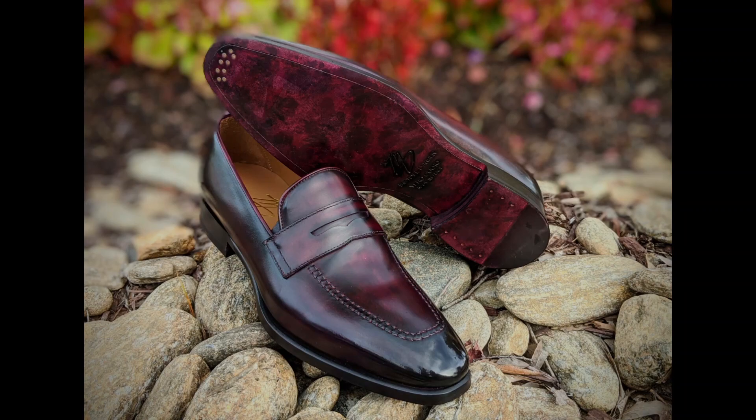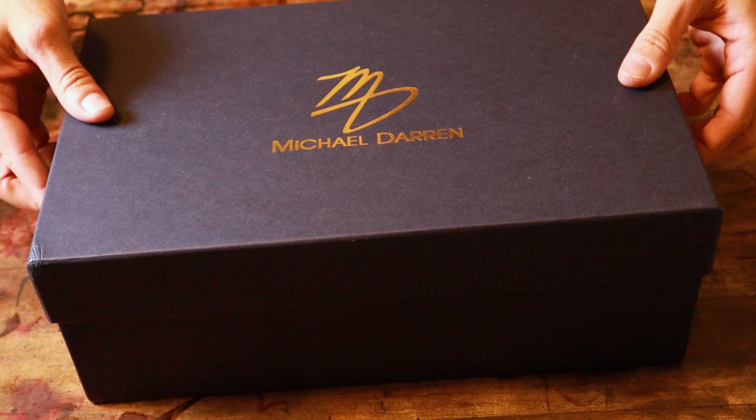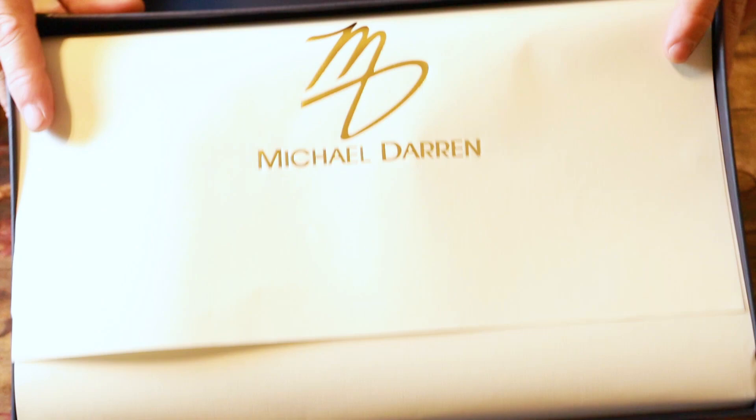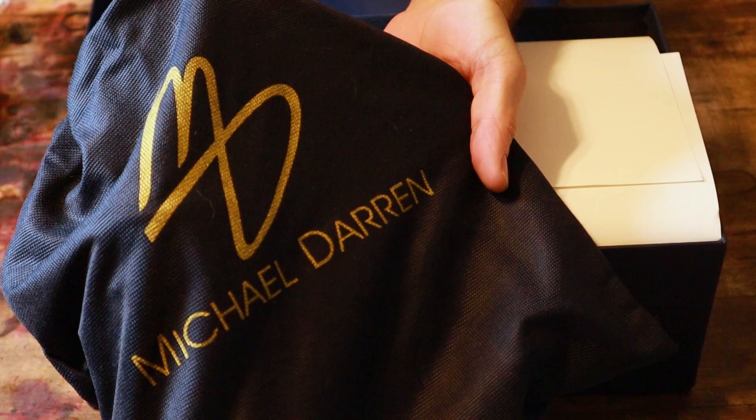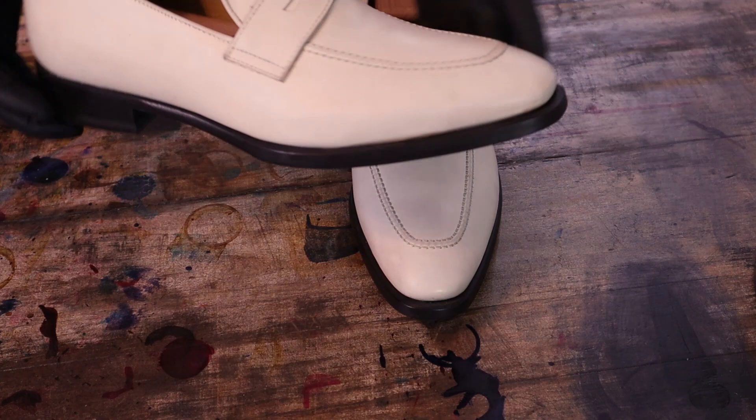We have what should be a pretty exciting project. This is one of my own brand, Michael Barron Shoes, that I'm going to custom patina for a client — a friend of mine who is going to be getting married. This is white crust leather, full-grain Italian leather. Even the sole is unfinished, and you can do a custom patina on the sole as well.